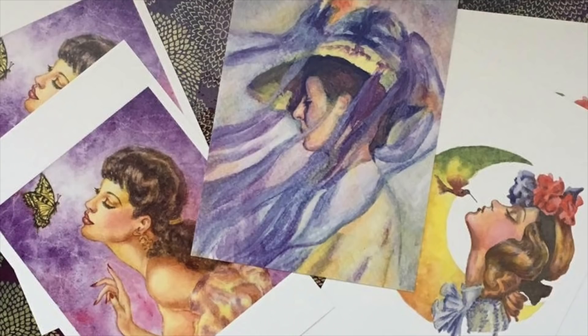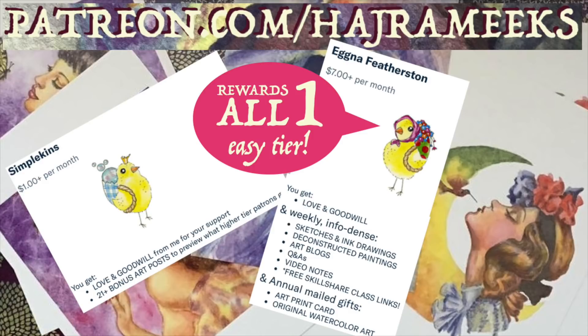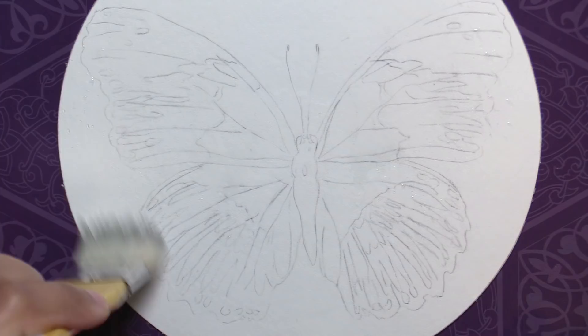I'll be using a sheet from a Magnani Portofino watercolor hot press round block of paper, and my brushes include a few rounds and an angle brush. I'll be using Sinelli Fine Artist watercolor pans.